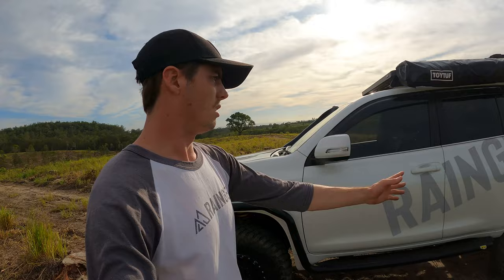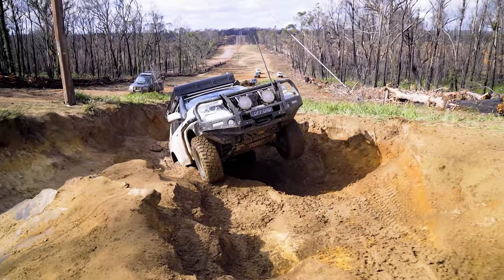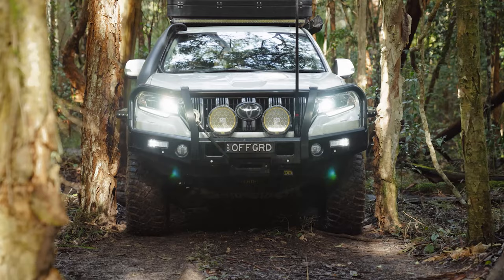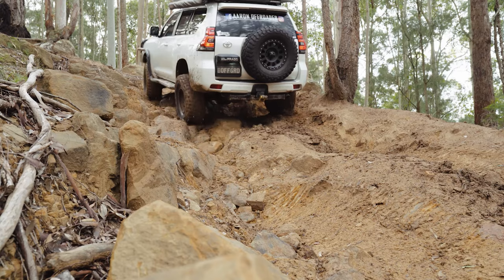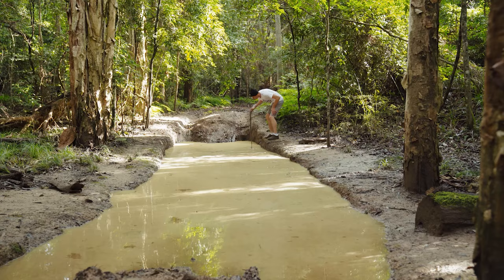I've never really dinted the car — never put a big large hit in it. I've done a fair bit of travelling in this thing, so I'm pretty proud of that to be honest, for all the things we've done with it. I've never really had any major damage.